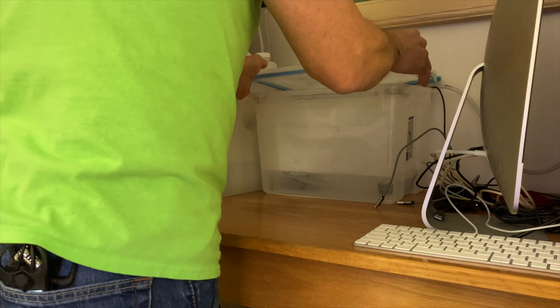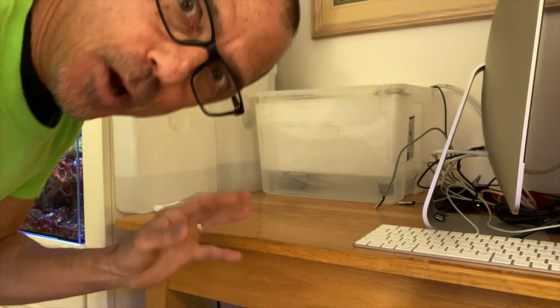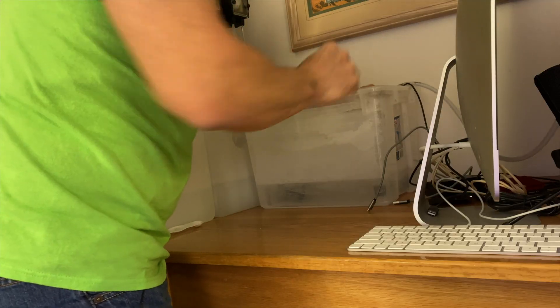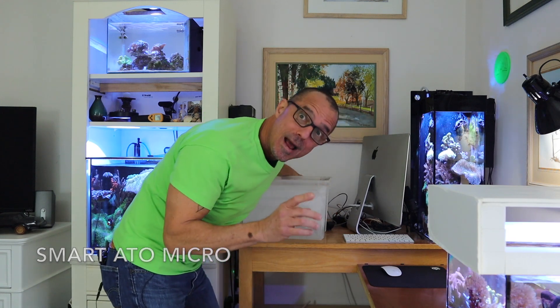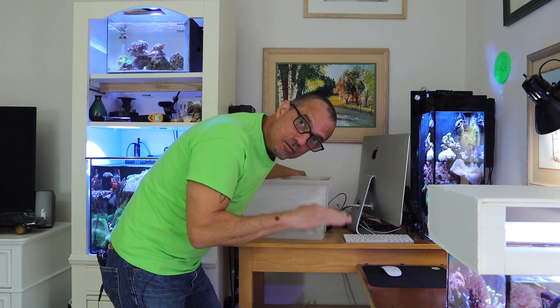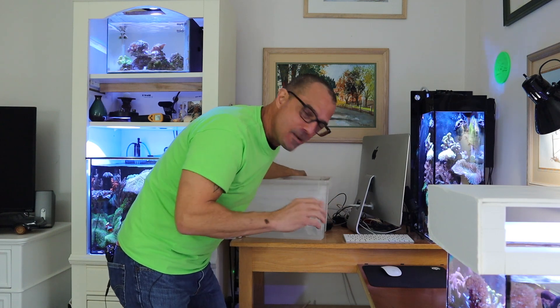There are three pumps in here. The first thing I do is unplug them so they don't run dry. These are the Smart ATOs, by the way — they're pretty good if you're around all the time. Sometimes the sensor doesn't catch the water level going down and they don't come on; you have to move them and they come on. That's happened to me three or four times, but since I'm always here it's not really a problem.